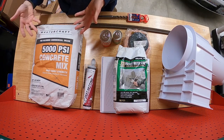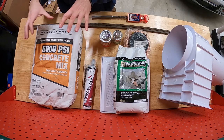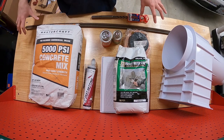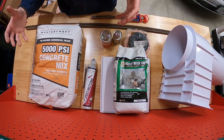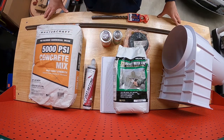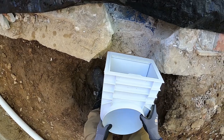For the full concrete encasement we're using a 5,000 PSI concrete mix — high early strength. We'll pour this around the entire skimmer from bottom to top. This creates the structural bond between the new skimmer, the concrete encasement, and the existing pool shell. With that overview done, let's head poolside and actually start the job.